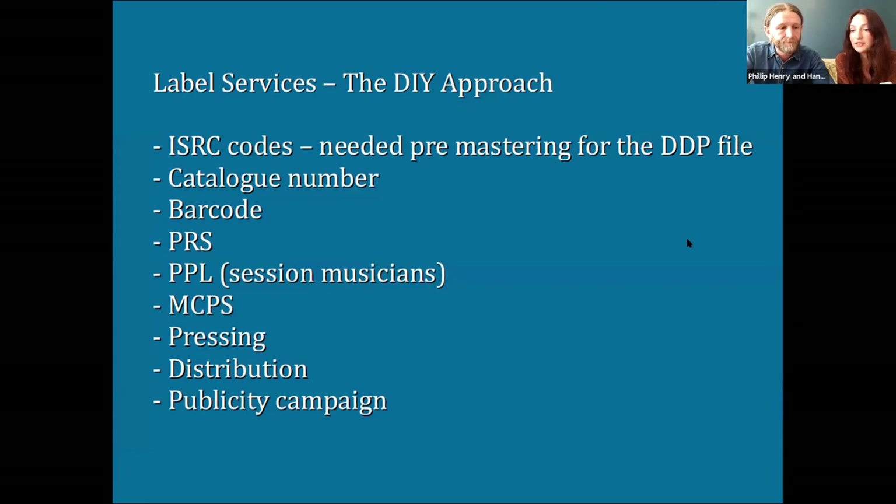Now let's go into label services — the stuff you'll have to do that a label would otherwise do for you. First and very importantly: ISRC codes, International Standard Recording Codes. You need them before you get your record mastered because they need to go into the metadata of the DDP file. They give your music a unique identity, so when you're played on the radio, PRS and PPL will know you've been played and you'll get paid. To get ISRC codes without a label, you need to acquire your own unique STEM code from PPL. Our STEM is UK2SC, and then we add the year and track number — so the first track we record this year would be UK2SC-2100001.